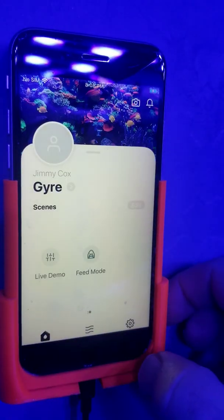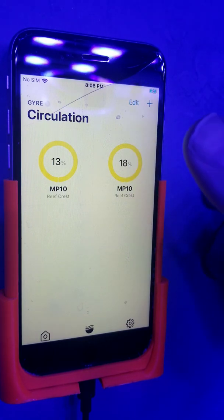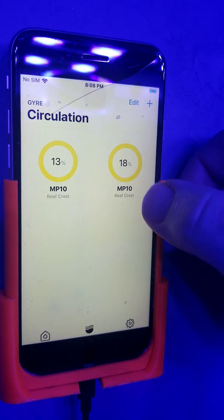From the home screen, I selected the pumps section here. I have two MP10s — yours will be MP40s. They're programmed exactly the same. All I've got to do is select which pump I want to be the parent and which one I want to be the child.